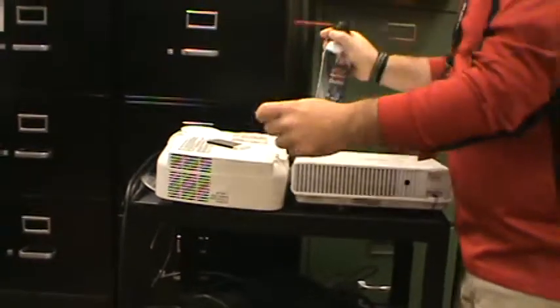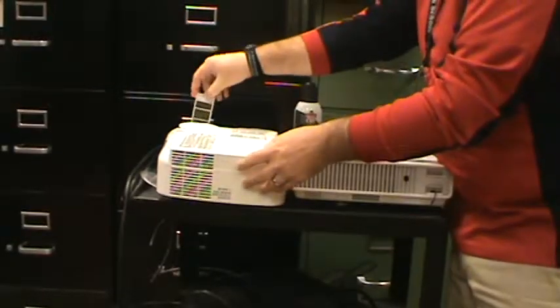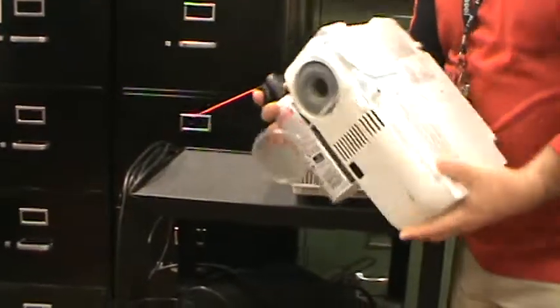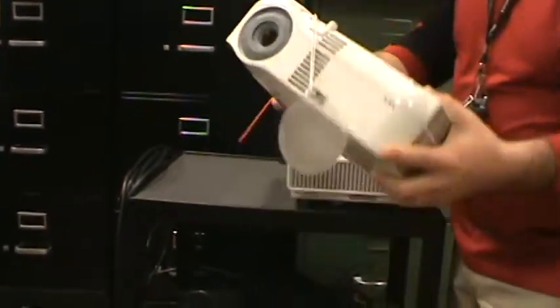After you've done that for all the filters, replace all the filters, and then just give a good general once-over with the can to all the areas where there are openings. You can probably see in the video there is dust flying out of this thing.